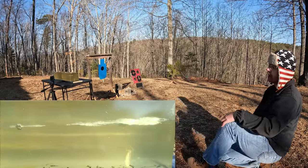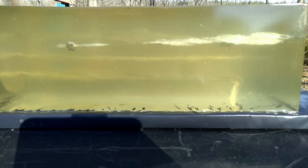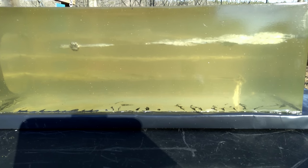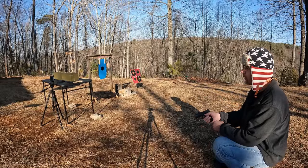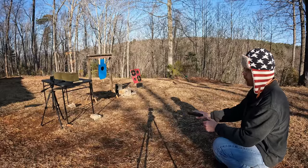Perfect shot. Let's go down there and check that out. Absolutely beautiful expansion already visible even in the gel — one for one so far.